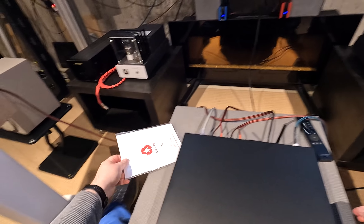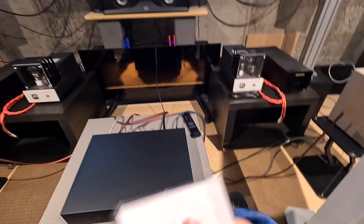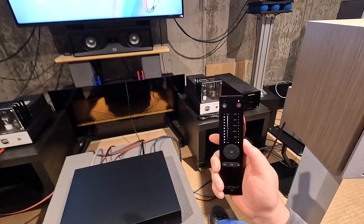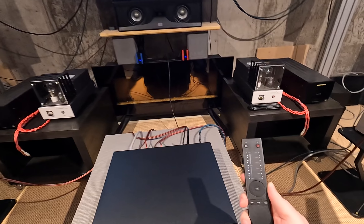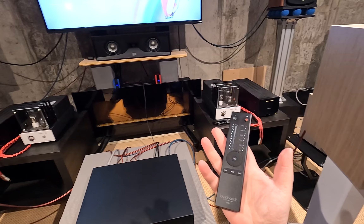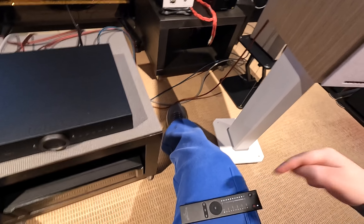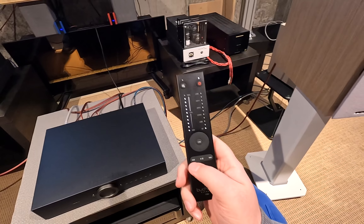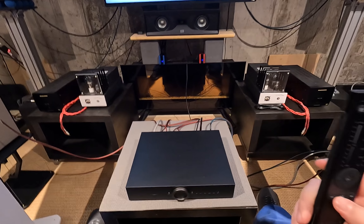The remote takes triple-A batteries and you need a little allen key to install them. If you've seen a Book Art review you know the remote — I've added felt tape to the back so it doesn't slide off surfaces. It's a beautiful aluminum remote with next track, last track, play/pause controls that work with Bluetooth.